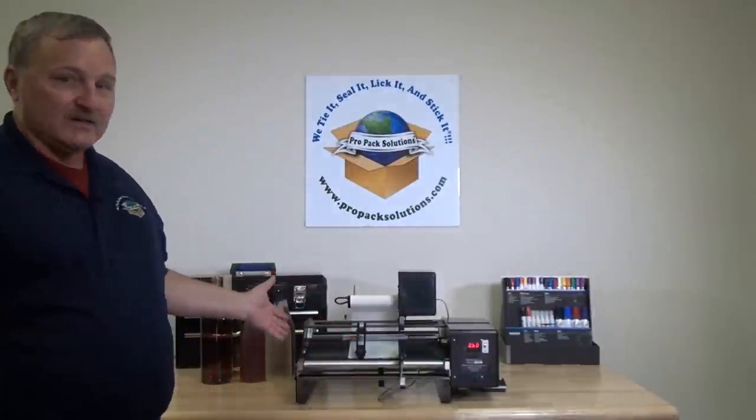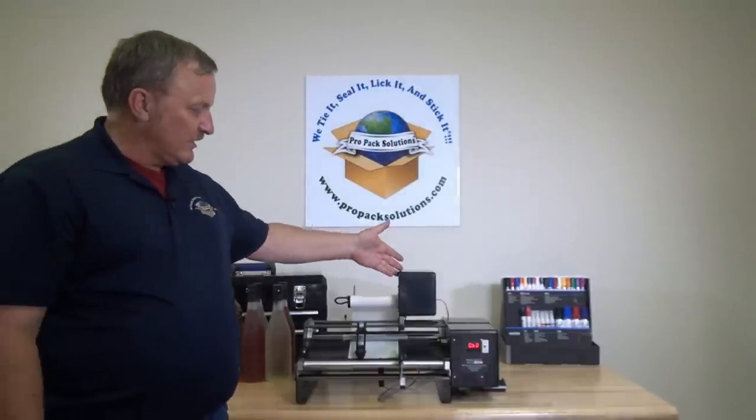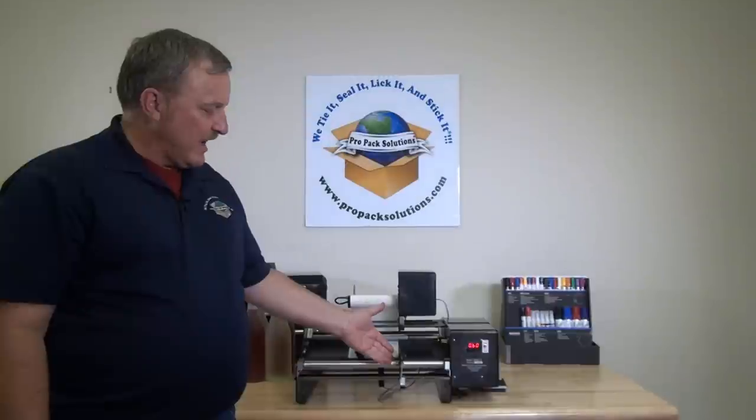Matt Benke, ProPak Solutions. Today I'm going to explain the new Bottlematic 2. This is the 16-inch version. We have an optional rewinder and an optional bottle sensor.